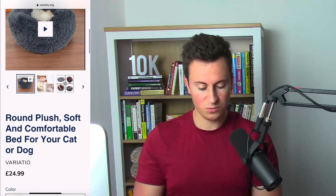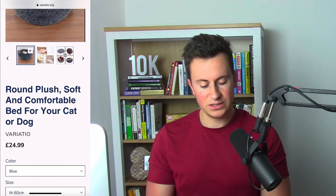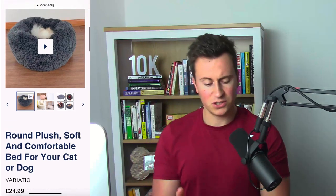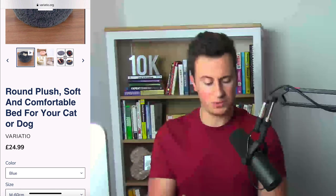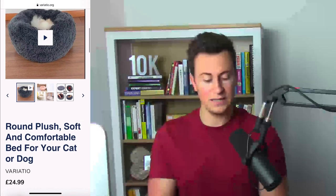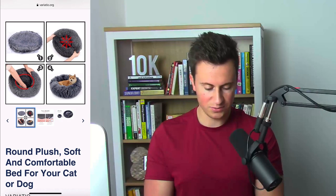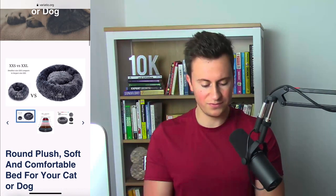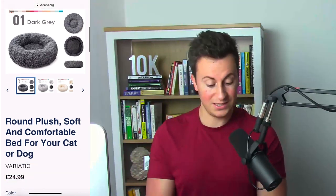The plush dog bed is a really popular product I've featured in past videos. However, the product name is very generic — it literally just describes exactly what it is rather than giving it an actual name. If a customer wanted to find this product elsewhere they could just copy and paste the name. I would name this something unique to your store so that your store kind of owns this product and makes it your own.